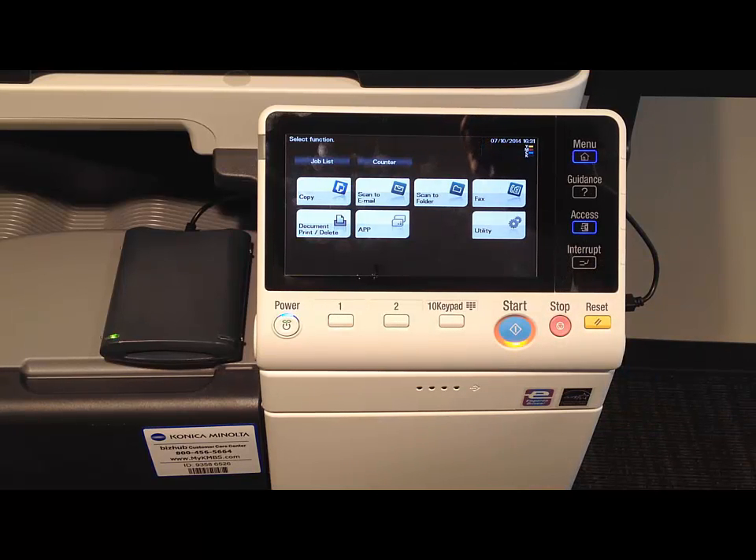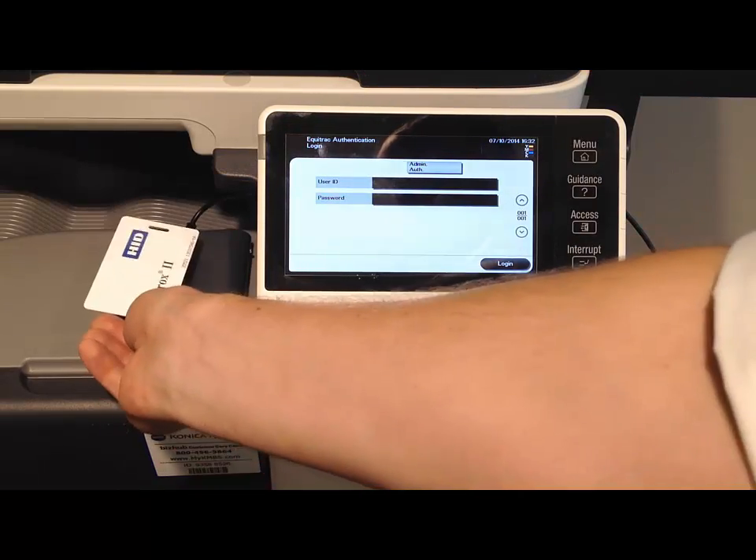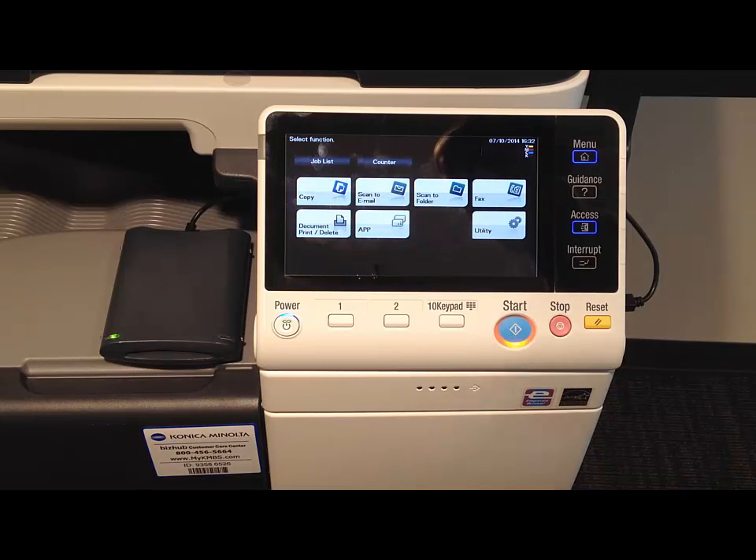Now we'll go ahead and use whatever function of the copier we need. As soon as we're done, we're going to press the access key once to log off. Subsequently, if we need to log back on again, we don't need to type in any credentials — we just take our badge and briefly wave it over the front of the reader and we're logged back in.